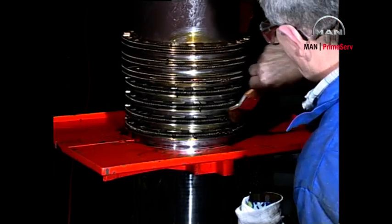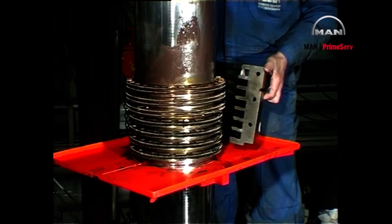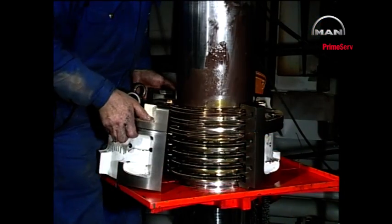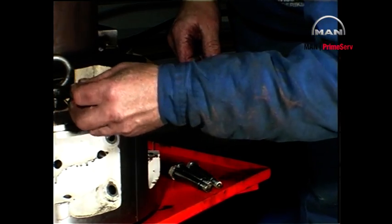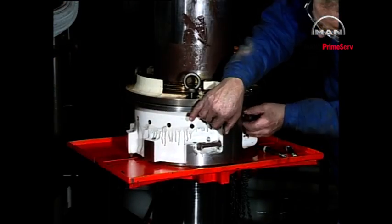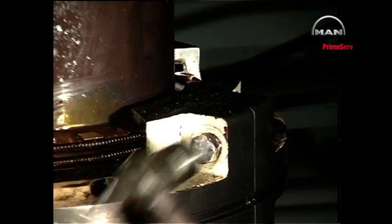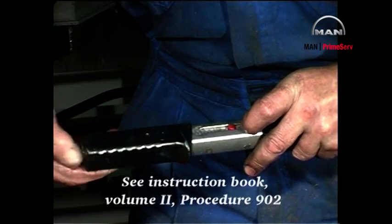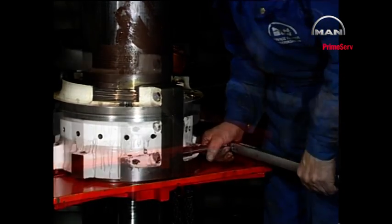Apply lubricating oil to the segments and to the housing. Press the stuffing box halves into place around the segments. Adjust the torque spanner to the value given in the instruction book. Finally, tighten the nuts to the required torque and mount the o-ring in the groove in the housing.